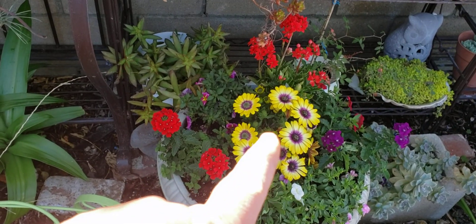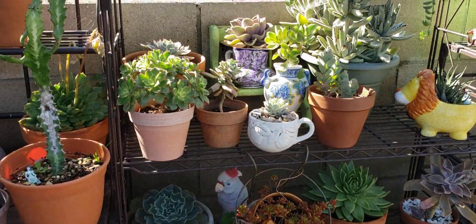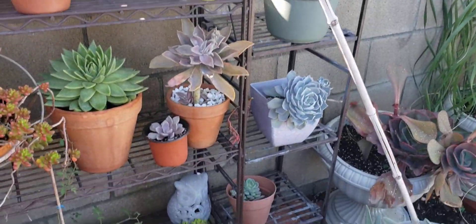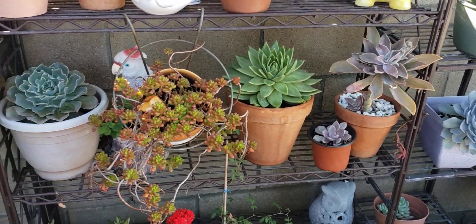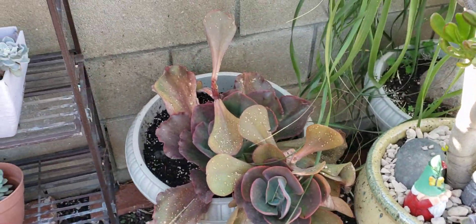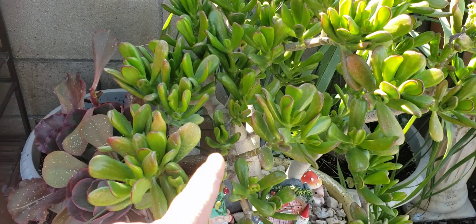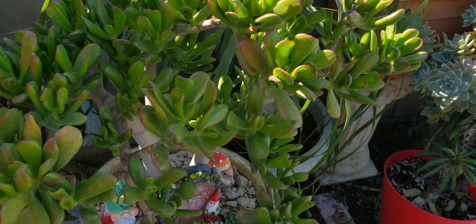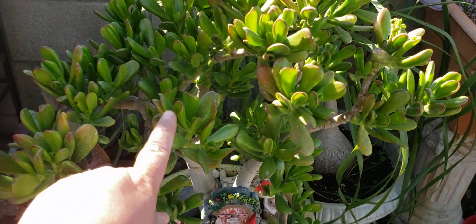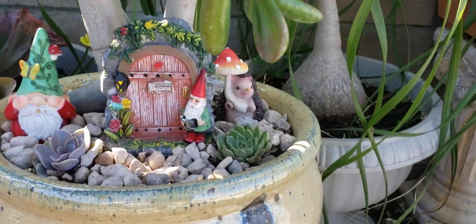Estas las encontré en la tienda del 99 — these I found them at the 99-cent store. This is a jade plant, and I think this one is called elephant ears or something like that. I have about eight years with this one — tengo como ocho años con ella. I did a little design — lo diseñé, miren, con monitos.